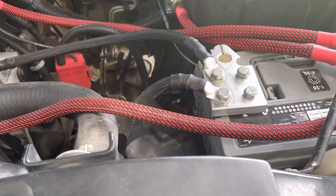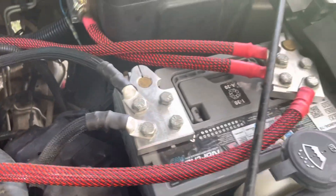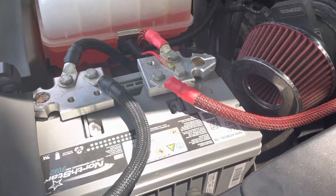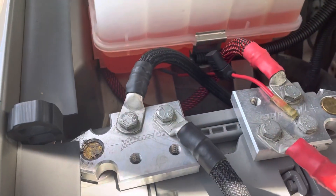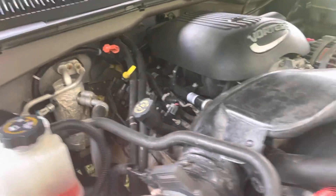Same as before — got one ground going off to the alternator, one going to the frame on the bottom side of the truck. This one goes from this battery to that battery over there, then one going to the alternator, one going to that fuse, then running inside the truck to another fuse box. Same thing on this side — grounded to the body of the truck and down to the frame, then this one goes to the amp, to that fuse, and to the other fuse box inside the truck.